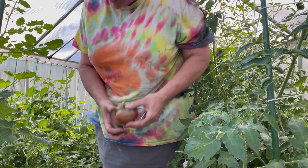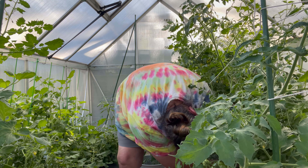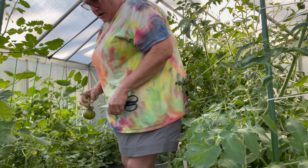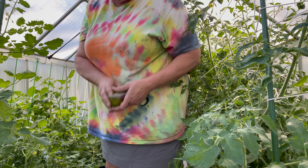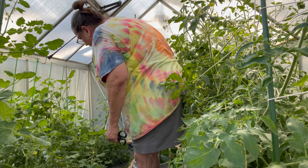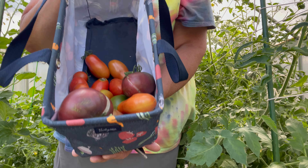I got some Cherokee purples — I'll show you when I'm done. I just want to reach under here and get this one. Looks like I accidentally clipped this one but it's got some blush on it, so we'll see how it goes. Some of these I'm picking like I said I'll let them ripen in the house, because they're kind of laying on the ground at this point. It's not pretty harvesting in a small space. So this is all from greenhouse number one.